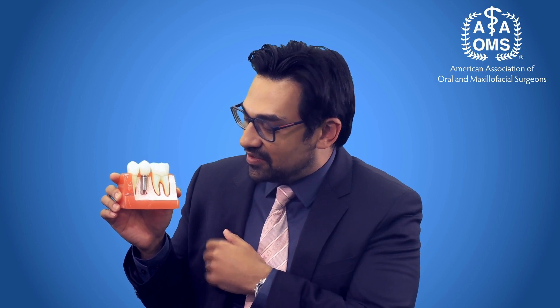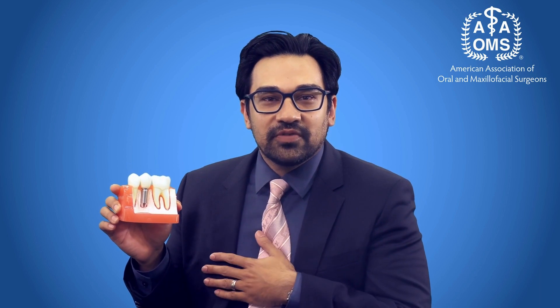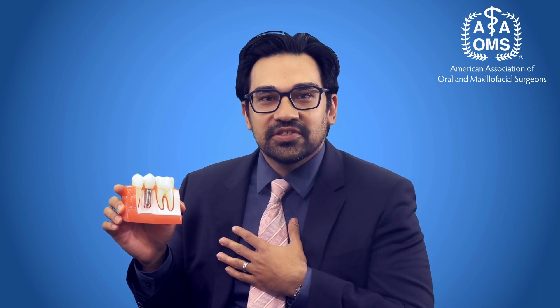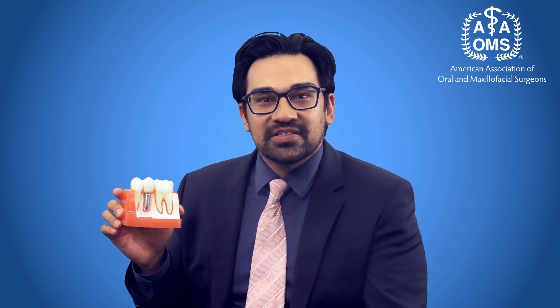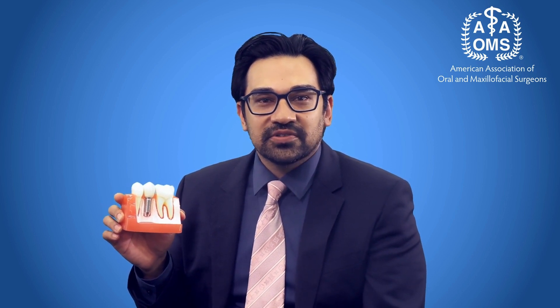If anything, it requires more care than your natural teeth. So I tell patients to keep it simple — care for it like they would for their natural teeth: brush, floss, and be diligent about any discomfort, redness, inflammation, or bleeding that you notice from around the implant, just like you would around your natural teeth.